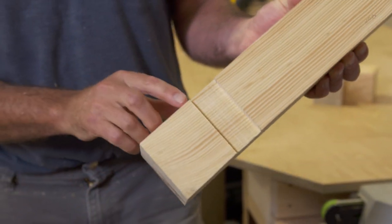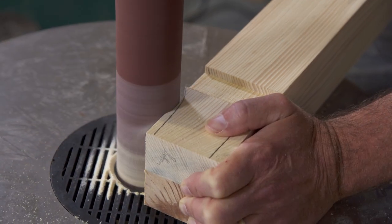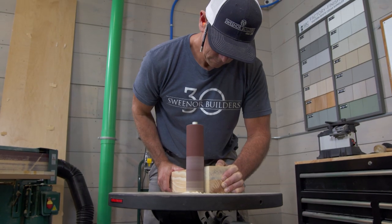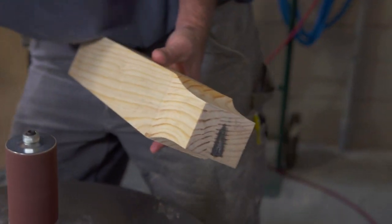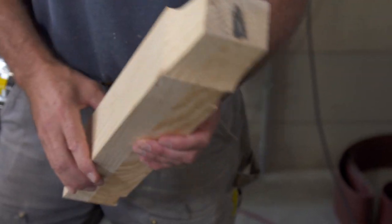The last thing we've got to do is add a little detail at the bottom of the leg — we're going to cut that on the sander. There are the three cove details on the legs.